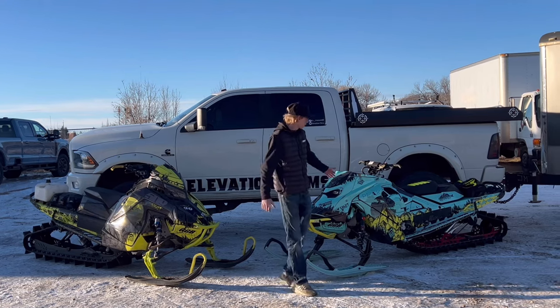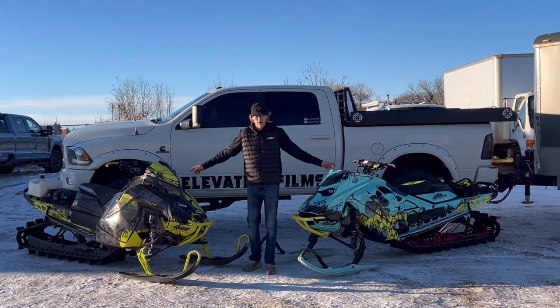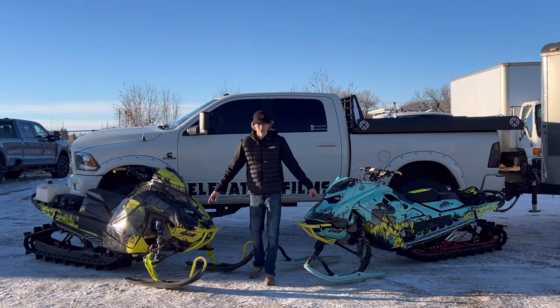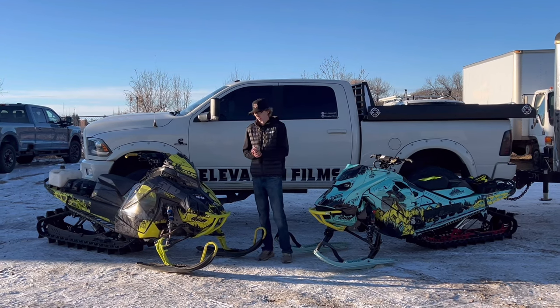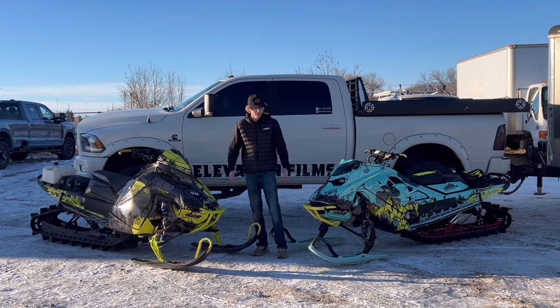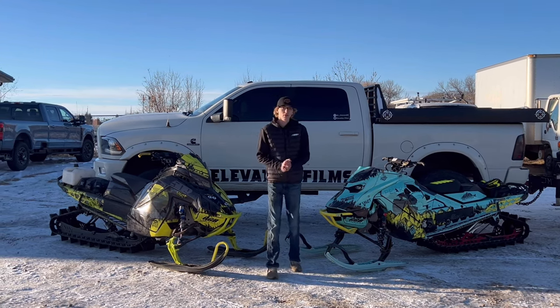Next up is Backwoods BMP. We have both the front and rear bumpers along with the Highmark spindles on both sleds — fully kitted out with Backwoods on all my sleds this year, keeping me safe just in case I run into a couple trees. So thank you Backwoods for all those parts.